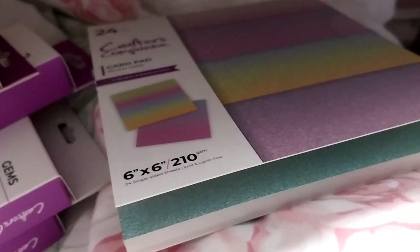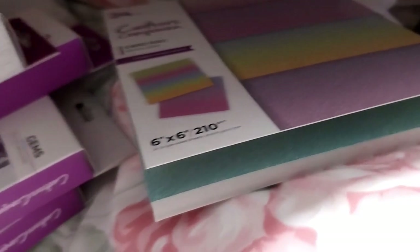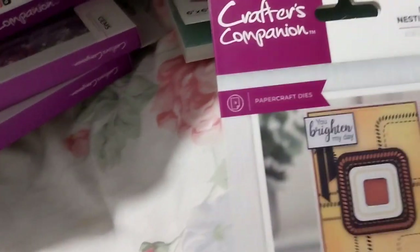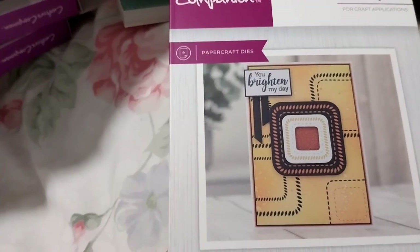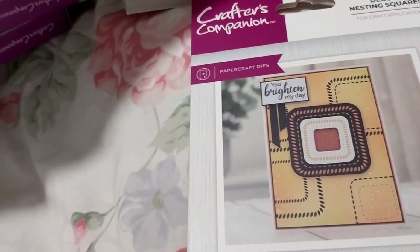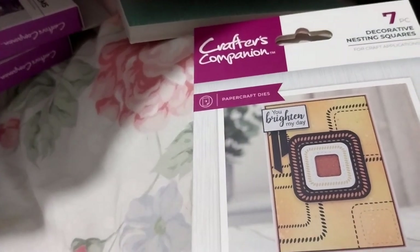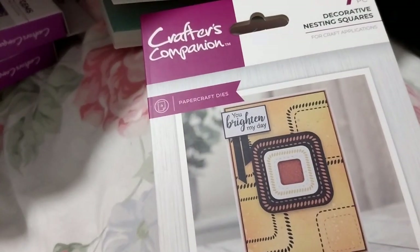And this one is also two pairs. Of the dolls. First up, we'll have the decorative and nesting shapes. I decided in the end to get this one, and got the other decorative and nesting shapes.